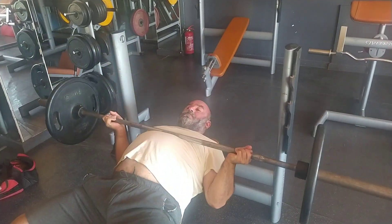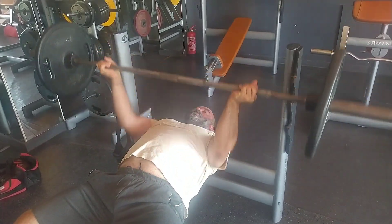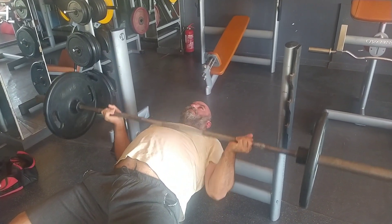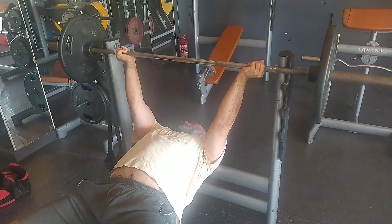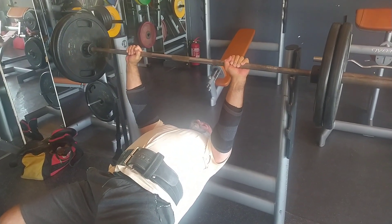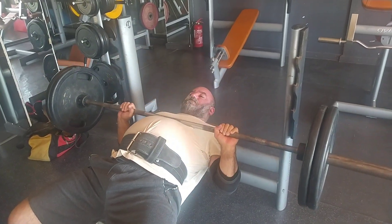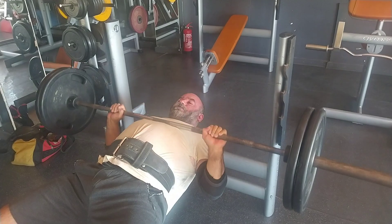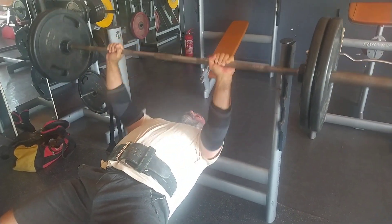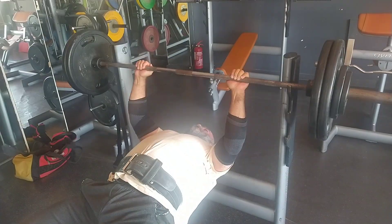I still have pain, but whatever. My goal for today was to see how my body weight felt, because I am back to 130 kg — which is about 285 to 286 pounds. It's not where I'd like to be; usually my strongest is around 292 to 295 pounds, which is a good weight for me, especially with the back issues I've had for nine years now.